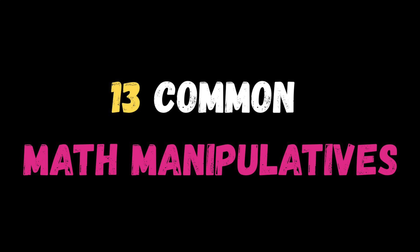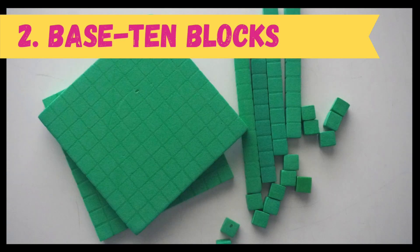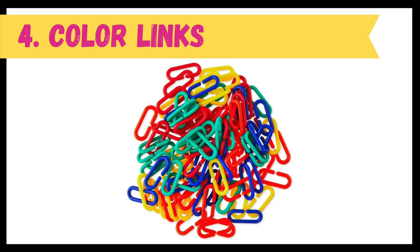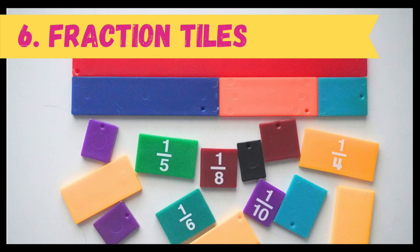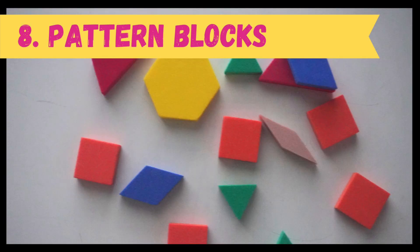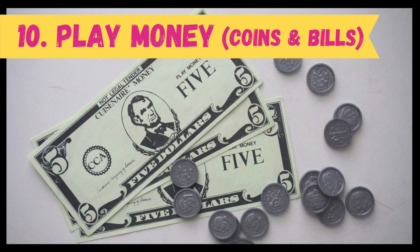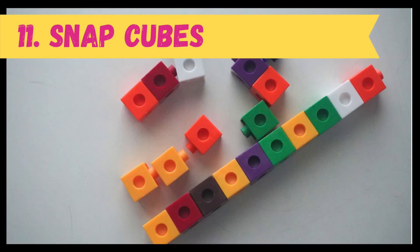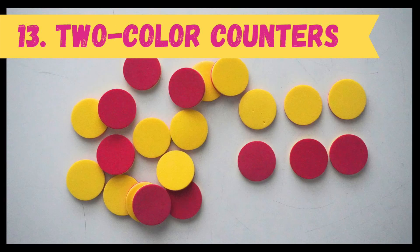Here's a list of 13 common math manipulatives you might see in elementary classrooms that students can use at school or at home: Angleggs, base 10 blocks, centimeter cubes, color links, Cuisenaire rods, fraction tiles, mini clocks, pattern blocks, place value discs, play money like coins and bills, snap cubes or connecting cubes, geometric solids, and two-color counters.